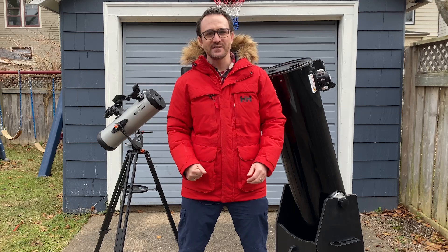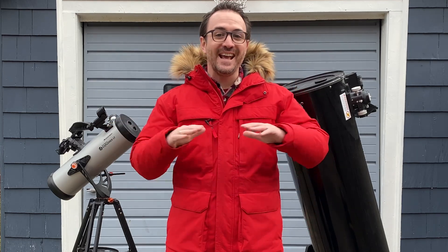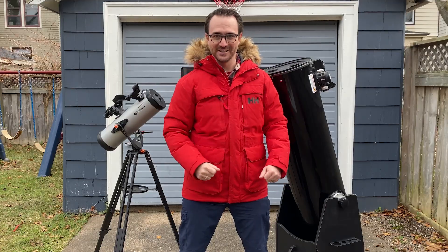I had an interesting request from the comment section here on YouTube. Someone asked me: can the StarSense be pulled off this telescope and used on any other telescope? Well, we're about to find out. This is Learn to Stargaze.